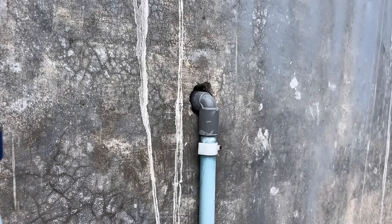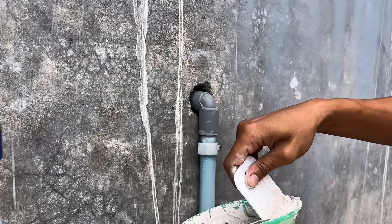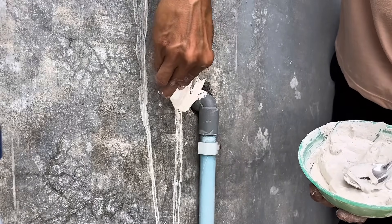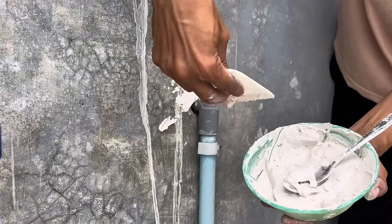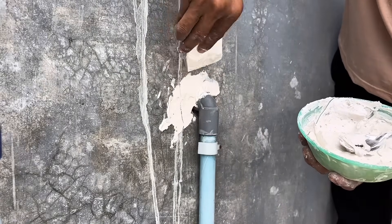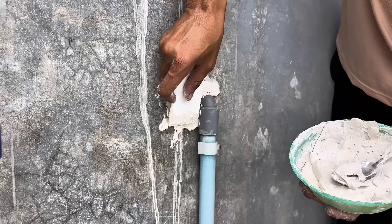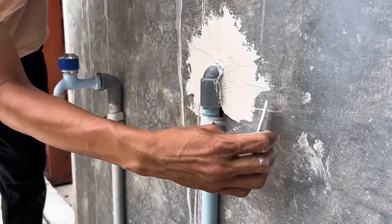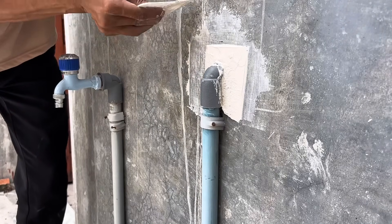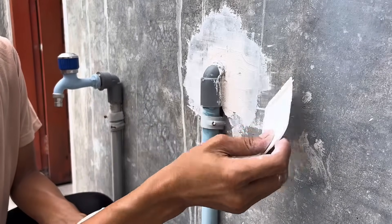Each mixture has advantages and disadvantages that can be utilized according to needs. A mixture of gypsum and water alone is the most standard — solid, hard, and suitable for general purposes such as plastering or wall repairs. Gypsum mixed with salt hardens quickly, making it suitable for projects requiring strong and fast results, though rapid hardening requires speed to maintain a clean surface. Conversely, gypsum mixed with sasa hardens more slowly, allowing more time for smoothing or creating detailed impressions, but is less efficient for projects requiring a quick finish.